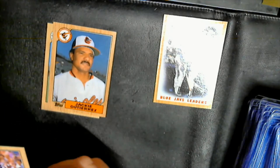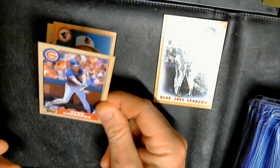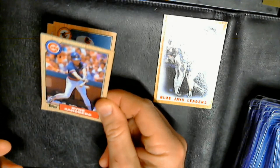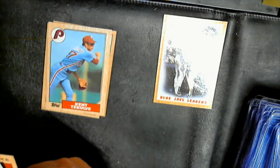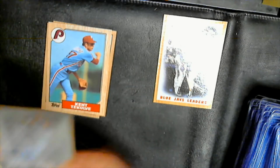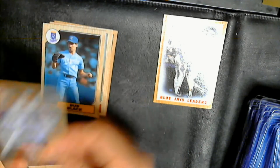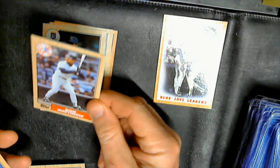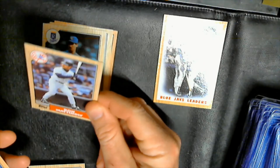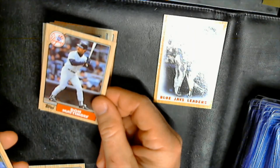Dennis Lamp, Jackie Gutierrez, another Sandberg — I was like 'oh no, there's some type of printing defect on the helmet.' Kent Tekulve, Roberto Quinones, George Brett, Dave Winfield, Bud Black, and a Mattingly. Corners look sharp, centering looks solid — a little off top to bottom.